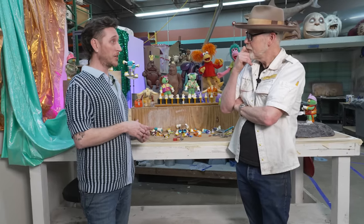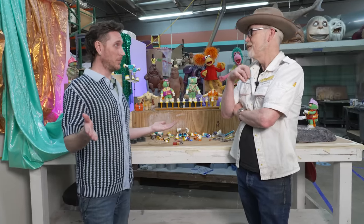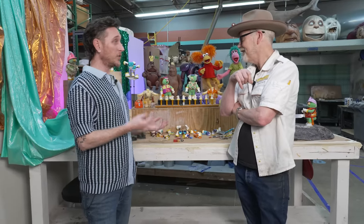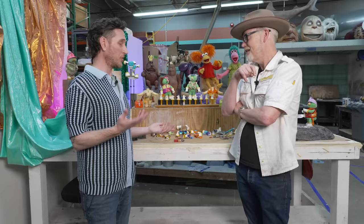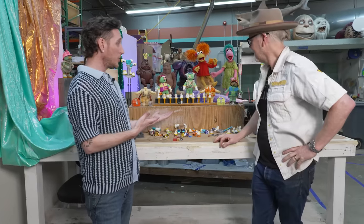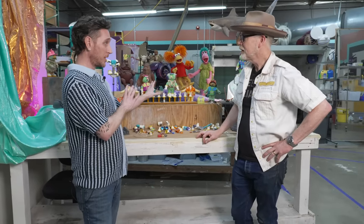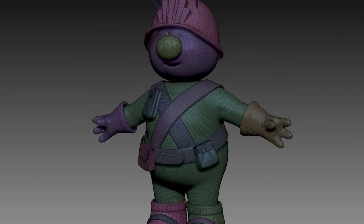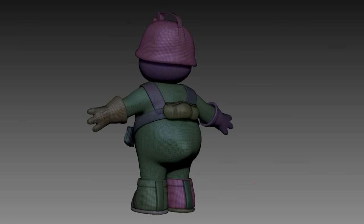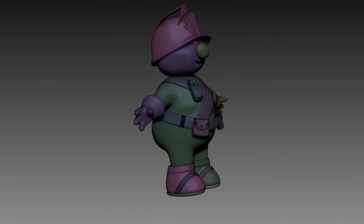But today we have the luxury of computers. Especially when you're doing high-volume puppets like the Dozers — I mean, there's hundreds of them. And the scale of them: the smaller something is, the harder it is to work on and make. With computers, you can sculpt the character, sculpt the head, sculpt the hat, size the hat. You can print a glove on this machine, a hat on this machine, the body on this machine, and they're all going to fit together.